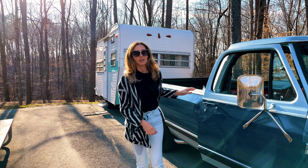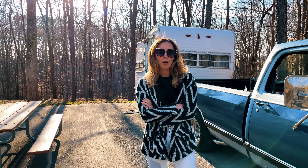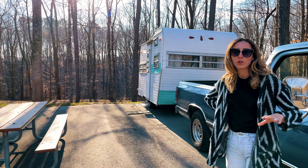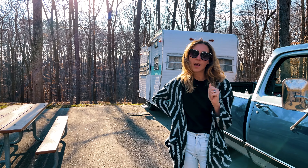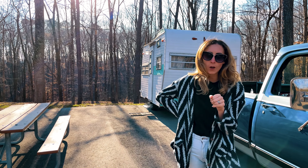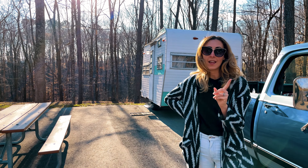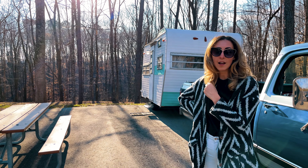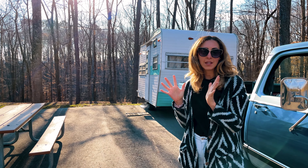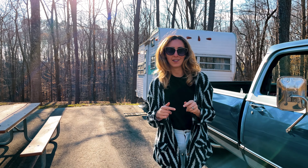We just arrived here at Davy Crockett State Park, and we are going to unload the camper. I'm going to show you how we set up. We're going to set up the awning out here because we had some questions about it in our last video. This is a homemade awning, and Denton's going to set it up. I'm going to show you how we set up in the camper and get ready for our evening — making dinner, having some cocktails.